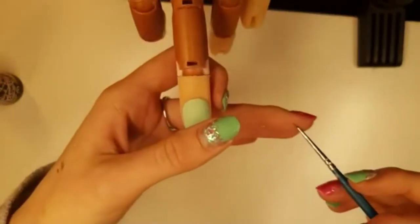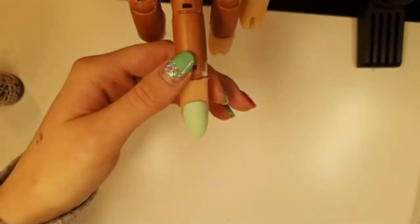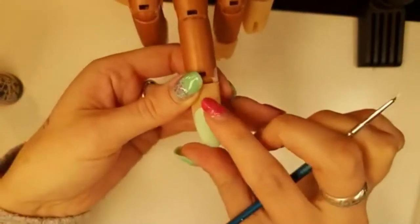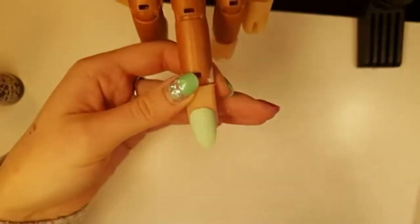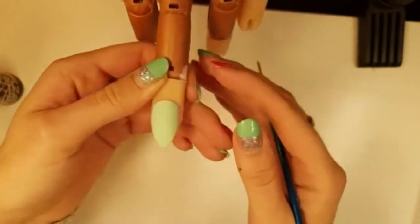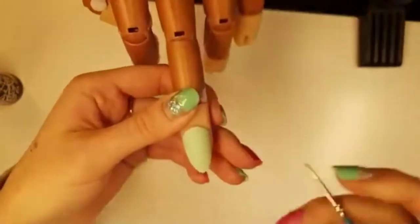Okay, so I've got my brush with a little bit of water. On this nail I have three coats of my minty green, a layer of top coat, and I've buffed it down to make it kind of rough for my acrylic paint, because acrylic paint likes a rough medium.